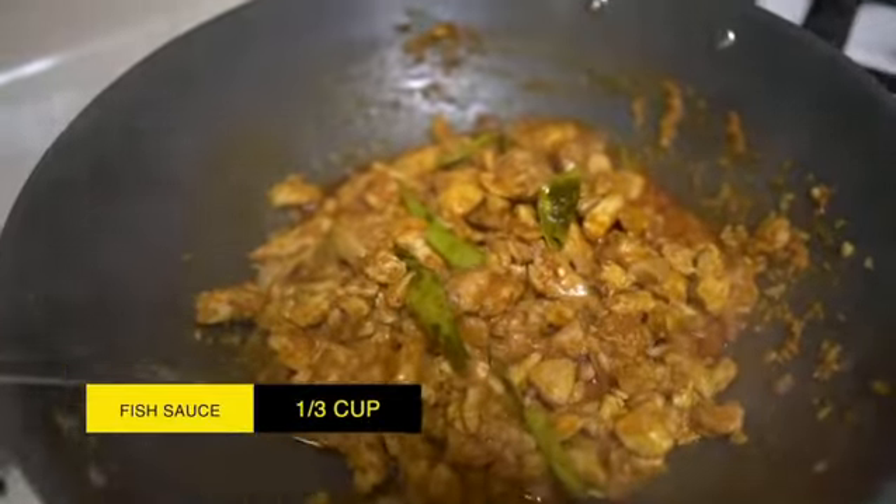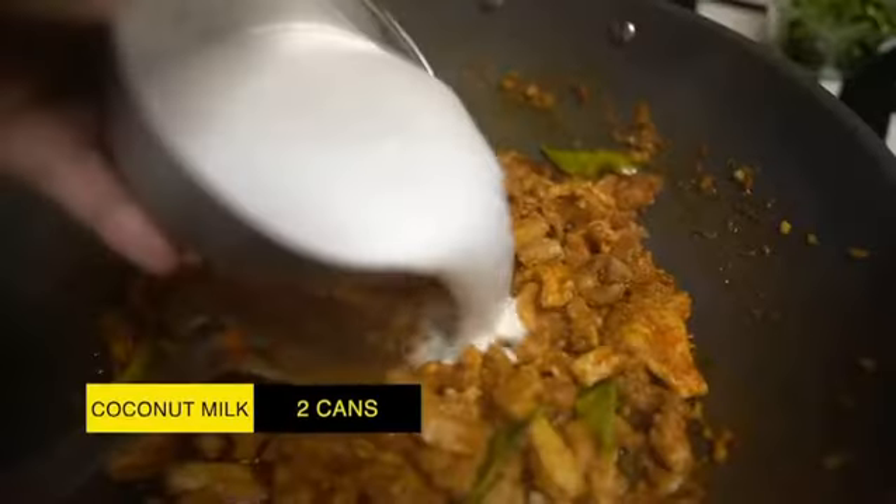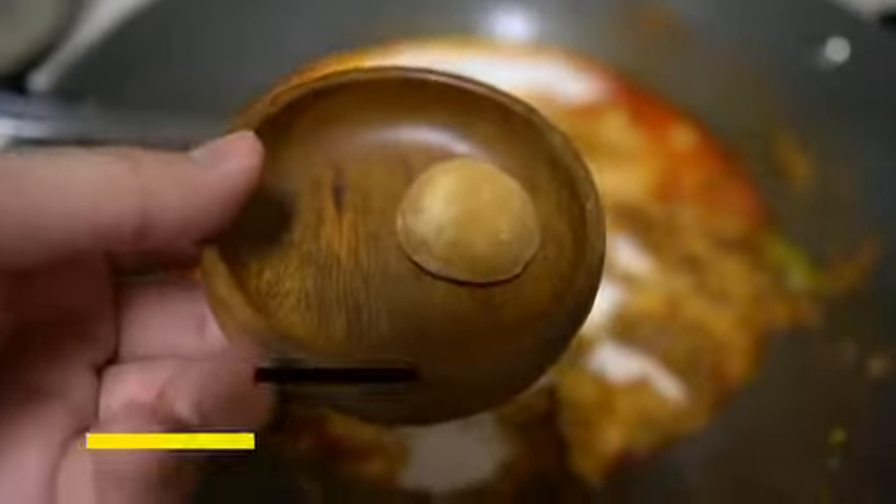Fish sauce. Now to my favorite part — to make it rich and creamy, add coconut milk. Next, add in palm sugar or sugar. We're going to let this simmer for two or three minutes.